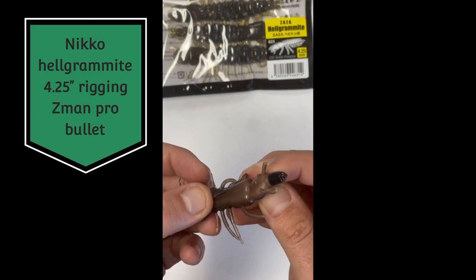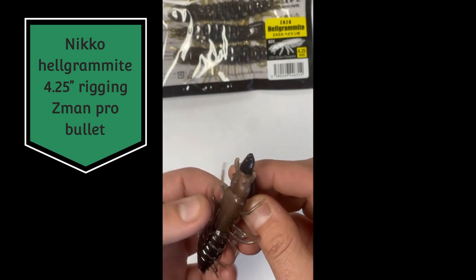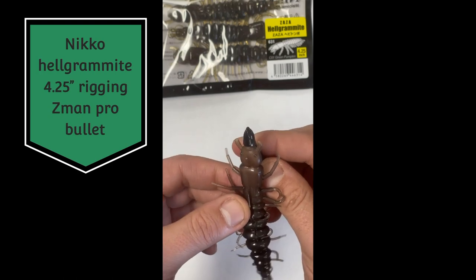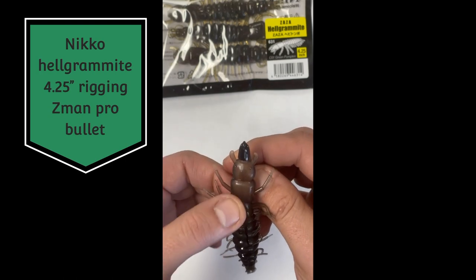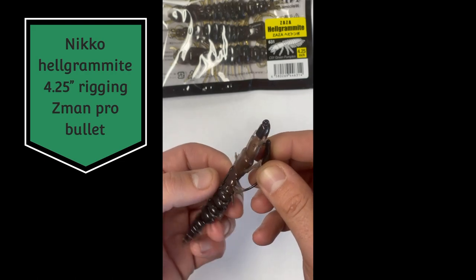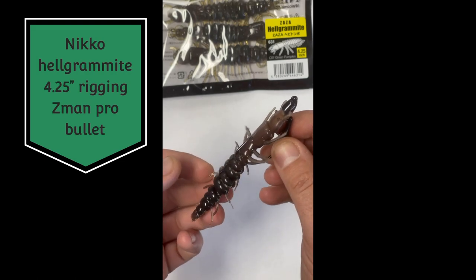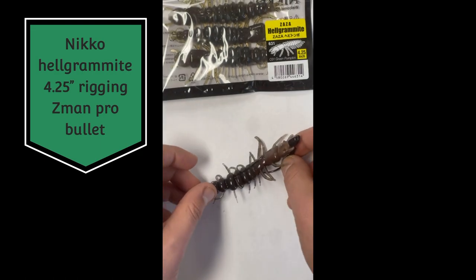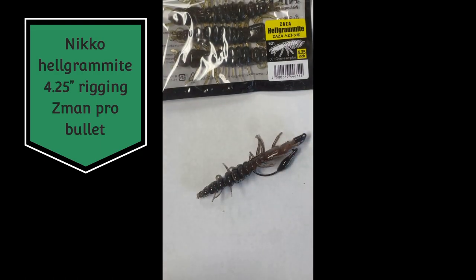Pull it through. Like I said, this is really tough material so don't worry about it. Get it lined up and then just give it a good skin hook right on the nose. There you go — neko rigged on a bullet.